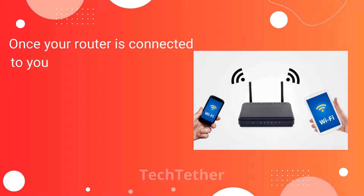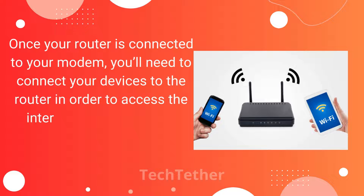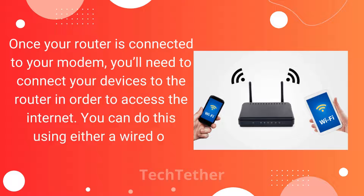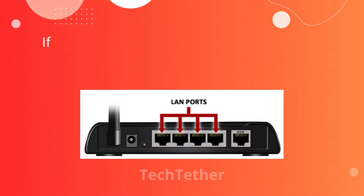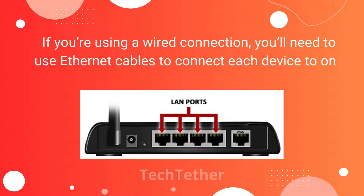Once your router is connected to your modem, you'll need to connect your devices to the router in order to access the Internet. You can do this using either a wired or wireless connection. If you're using a wired connection, you'll need to use Ethernet cables to connect each device to one of the router's LAN ports.